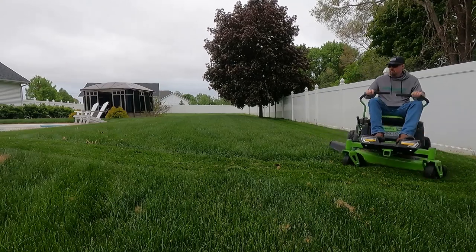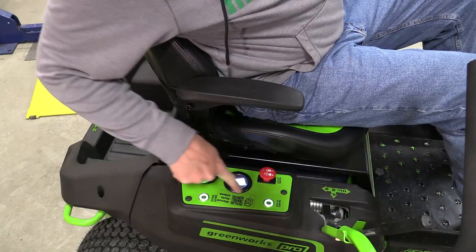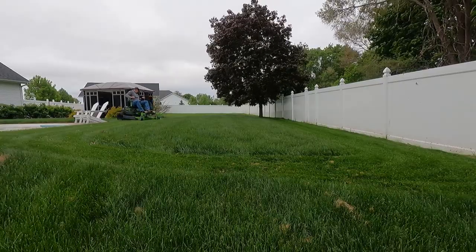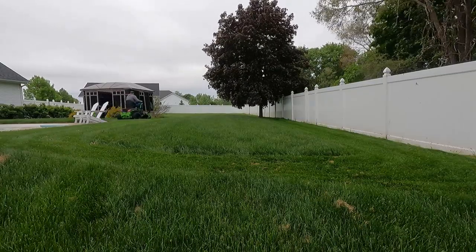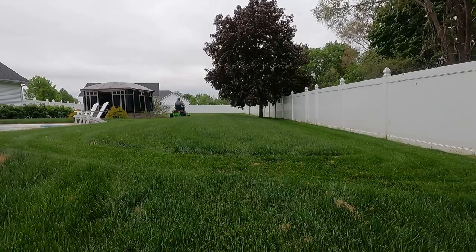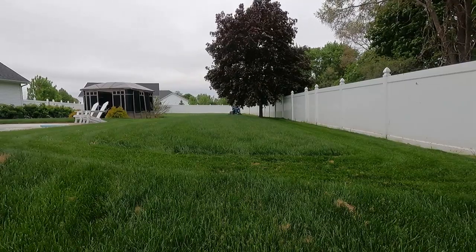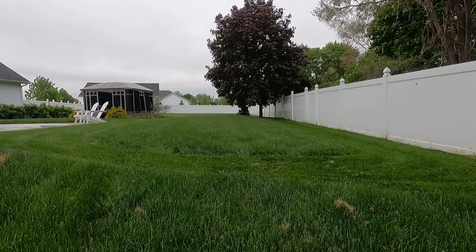It's a little bit louder in the shop than outside. Still something I would wear earplugs on. We have our hour meter here — I have 2.9 hours on this at this point — and our battery meter. You'll notice I'm cutting grass very tall. It's spring in Michigan; we've had a very dry spring, so I'm keeping the grass taller so sunlight doesn't dry out the lawn. We're probably cutting from six or six and a half inches down to four and a half inches.